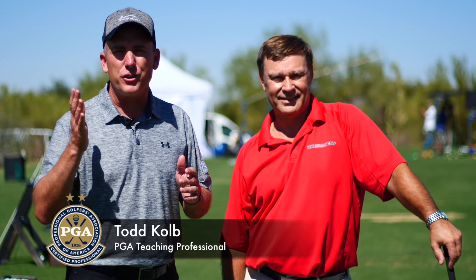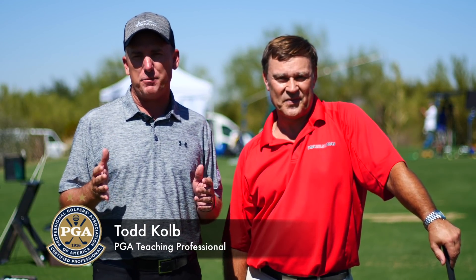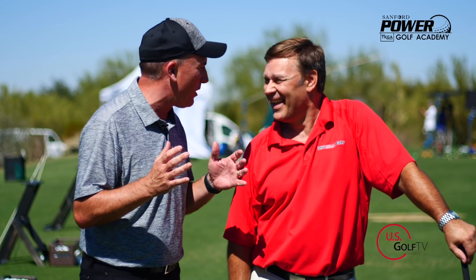Hey, if you want to hit the golf ball further, get ready because you are in the right spot. Today we're going to talk with my good friend Paul about hitting the golf ball further and how tension is probably killing your golf game. I'm PJ, teaching professional at Todd Cove, Director of Instruction for ESGolfTV and the Sanford Power Golf Academy.